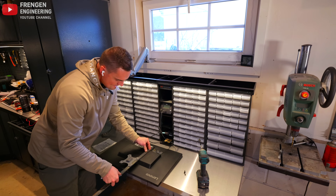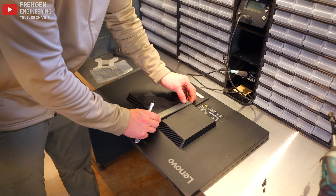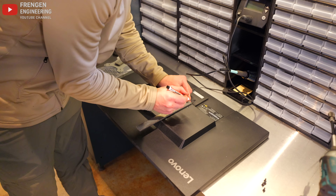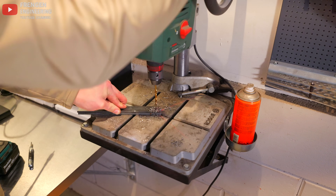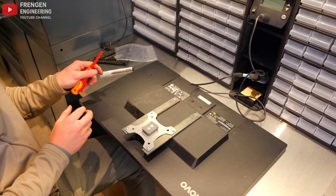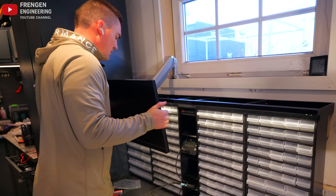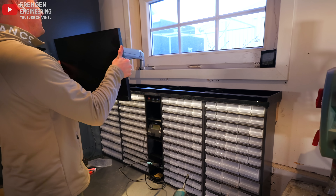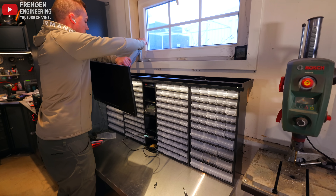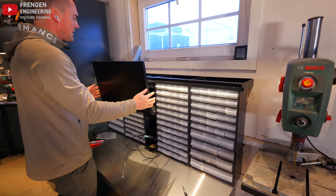I'll use these two holes and add this flat bar in between, plus a second hole — that should be fine. That's a good height. I need to tighten it a little. Now I can stop it exactly where I want.